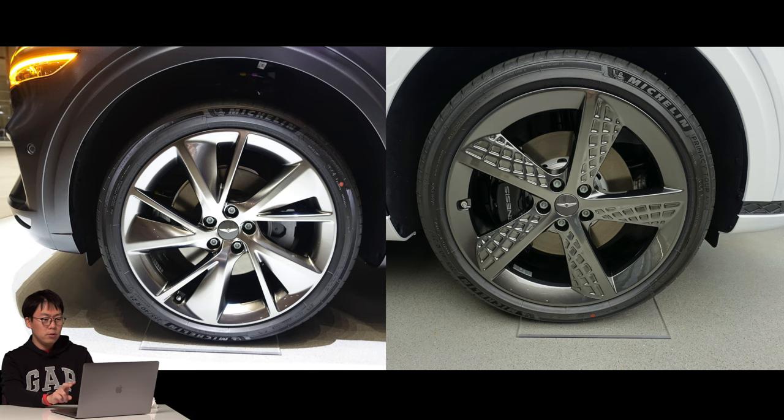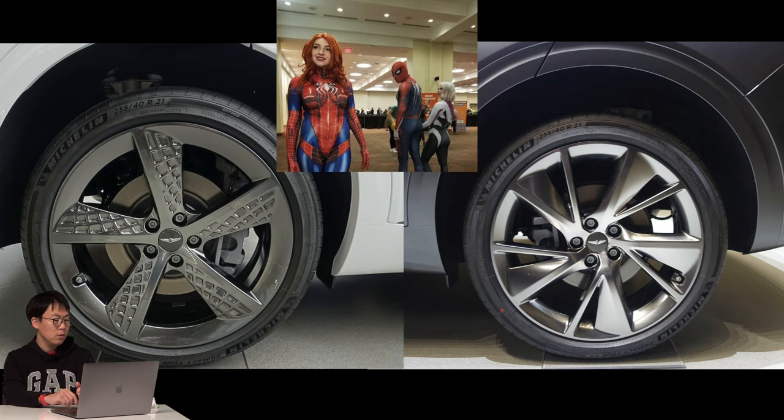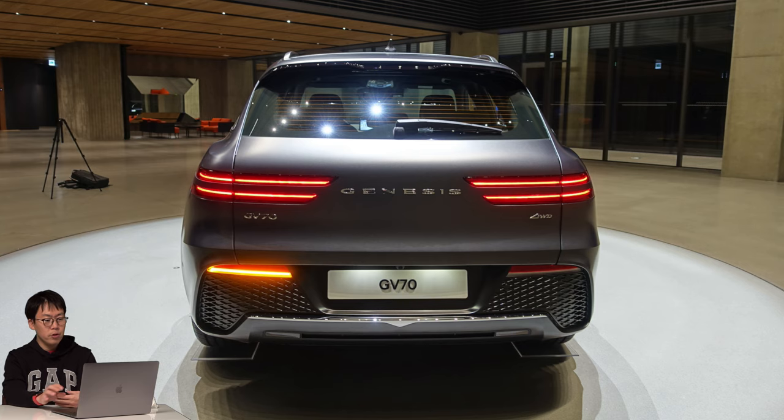There are two different types of wheels: the right one is the sports design package and the left one is the standard design. In my opinion, I prefer the normal wheel, because the sports design wheel has so many spokes — it reminds me of a Spiderman suit. GV70 has five types of wheels, ranging from the smallest at 18 inches to the largest at 21 inches.